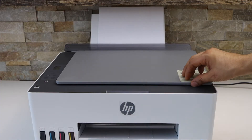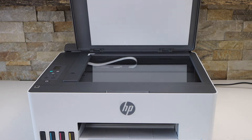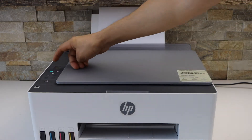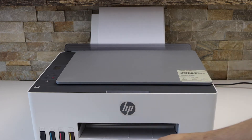The first thing is to switch on the printer, open the lid, and place the page you want to copy facing down. Then press the copy button — black or color. That's the paper output tray.